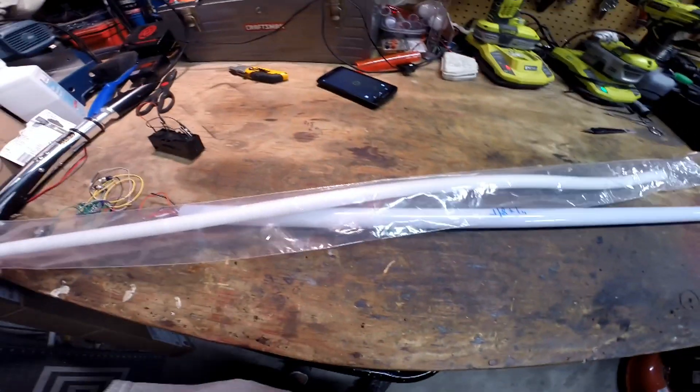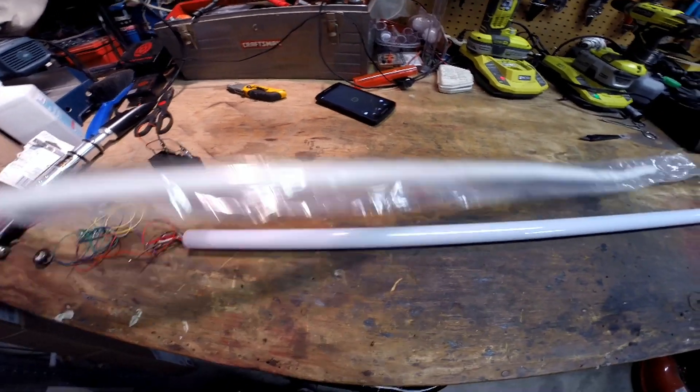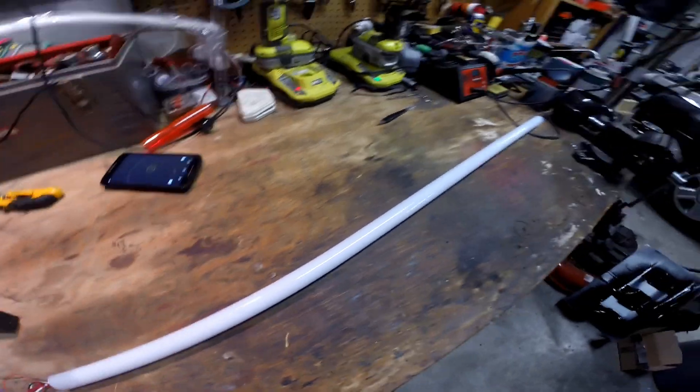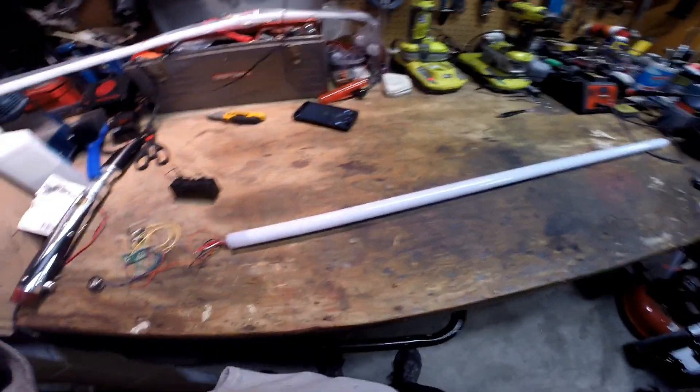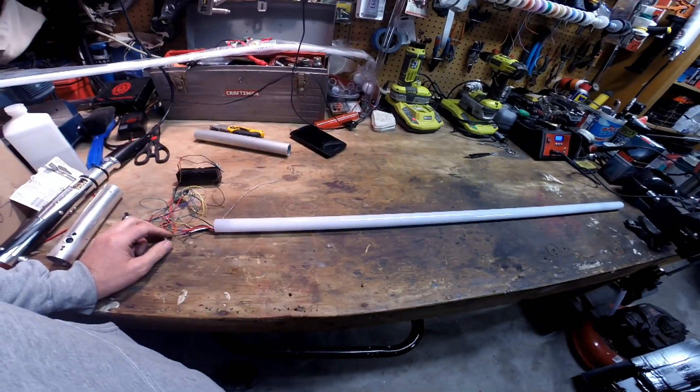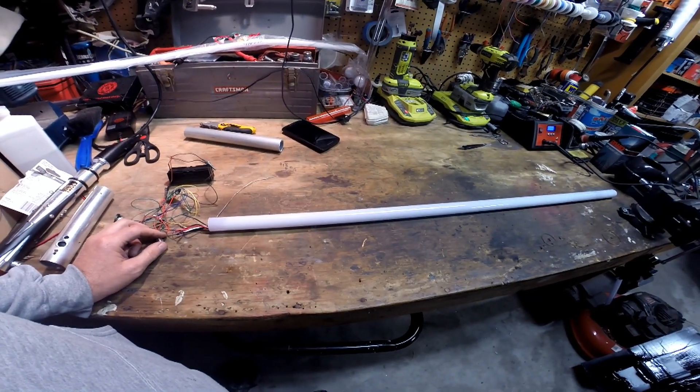This is going to be test number one. This is with the Custom Saber Shops foam wrap for one-inch blades, and this is a trans white blade. There's no other diffusion in here, so it's just a trans white. TCSS trans white and foam.